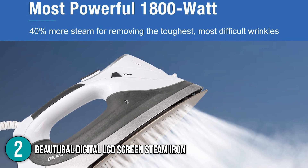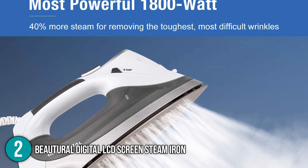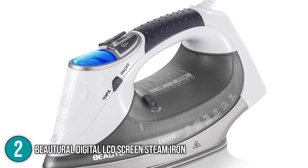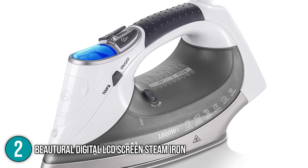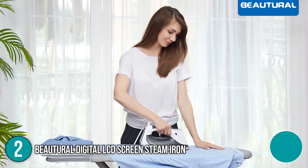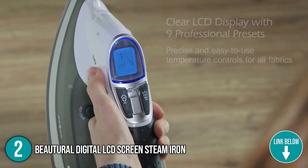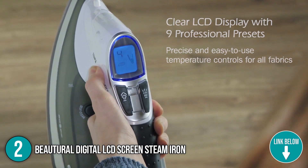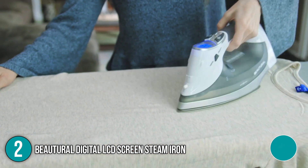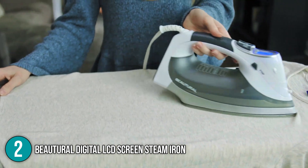Our second recommendation for a clothes iron is the Butyrol Digital LCD Screen Steam Iron. With a power rating of 1800 watts, the iron will be ready to use in no time. Its LCD display lets you readily check the settings you've chosen, ensuring you don't make a mistake when selecting preferences. The LCD screen is a standout feature compared to standard steam irons.